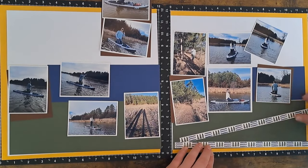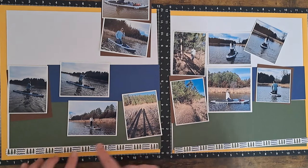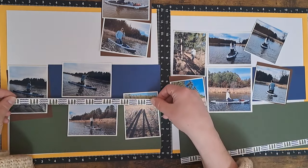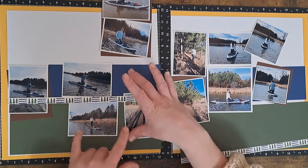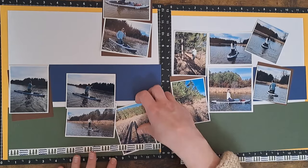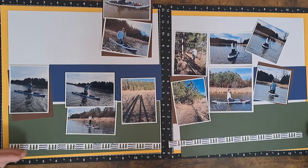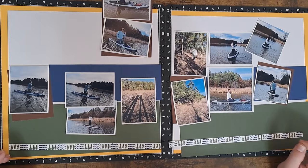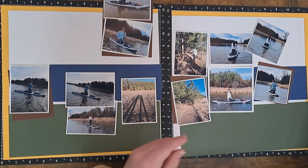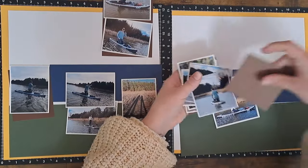With those border strips I'm thinking of coming down here along the bottom. I could bring it up as a transition piece, but it's going to hide a lot coming down here — I think that might look nice, going all the way across the pages for that extra element to tie it together. So that's going down there.